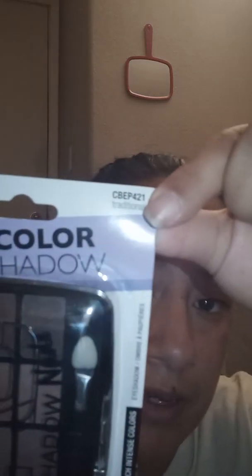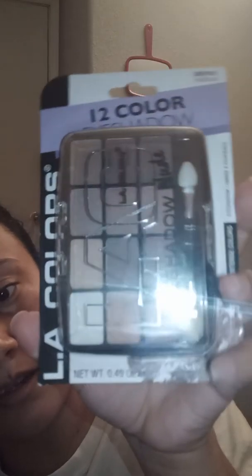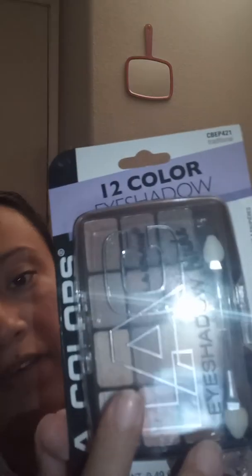It's in the shade Traditional. This is what it looks like — it comes with wand applicators and you can see it has the 12 eyeshadows. This is what the packaging looks like in the back, so we're gonna open it and swatch it.